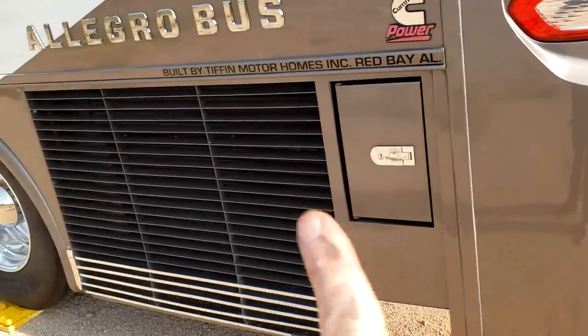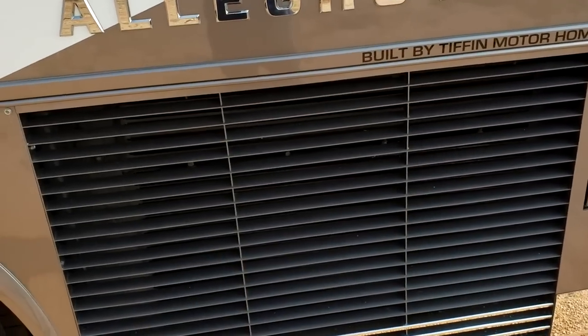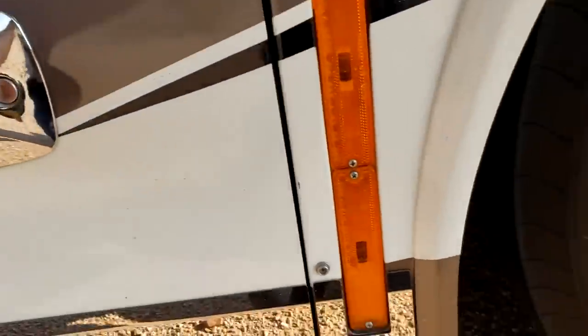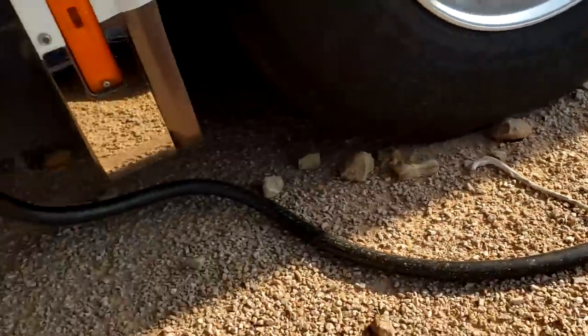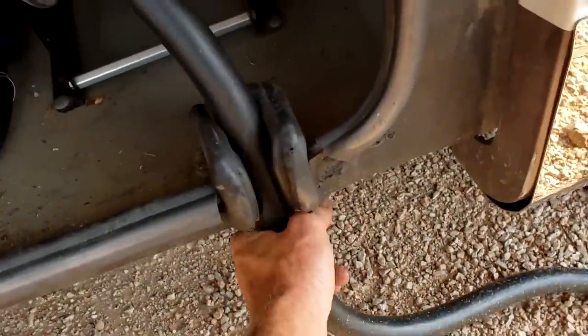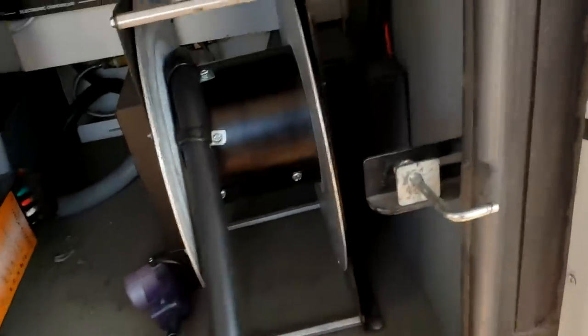There is a gauge on the dash to let you know how much DEF fluid you have. There's also your engine radiator — you can hose it off, but do not scrub it and do not power wash it. Down to the first compartment on this side — this is where your shore cord is going to be. This is 50-amp service 110. The cord goes through the door, it is manual out but power rewind — there's a switch right there and you just pull it out.